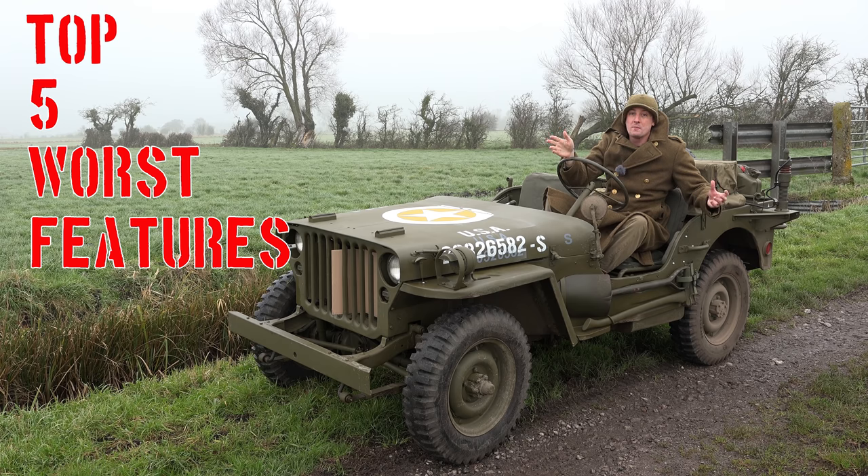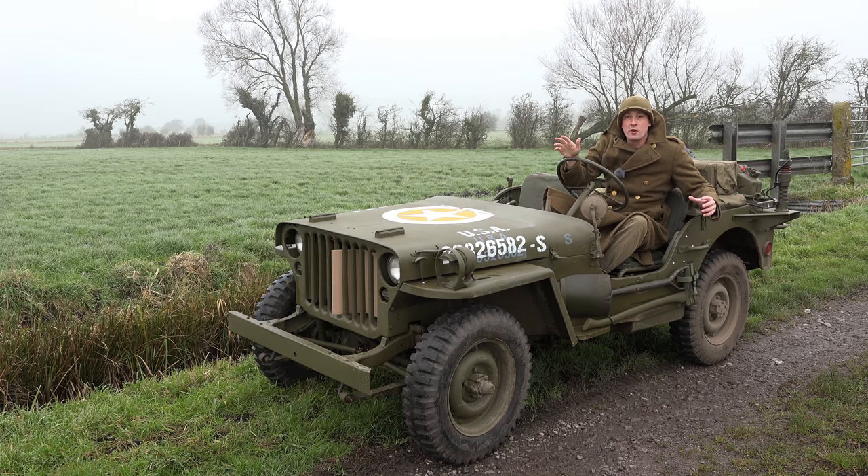Now of course I know you'll say 'Matt, there are no problems with this Jeep, there are no worse features, every feature on this Jeep is fantastic, this is God's greatest vehicle' — and I would agree with you. But there are a couple of things we can look at which on the face of it may look like bad features, but actually if we delve a little bit deeper will turn out to be part of the design and why they exist is due to the way this thing was made and the job it had to do.